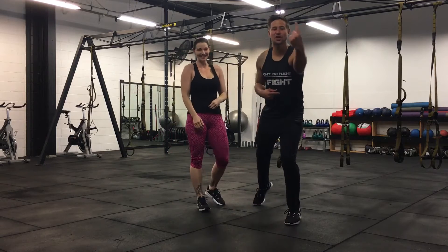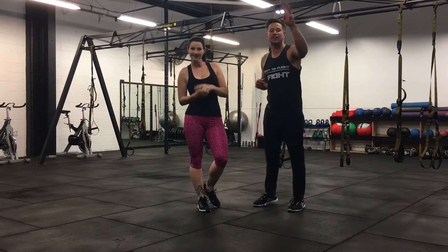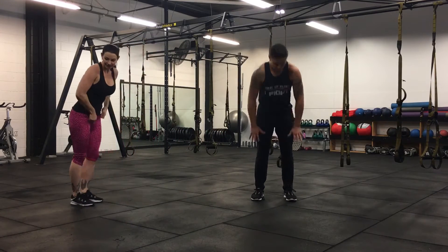Alright, those are your exercises. We've got one minute. We're going to do it with you — you do it with us. Stand by. Three, two, one. Here's our first exercise.